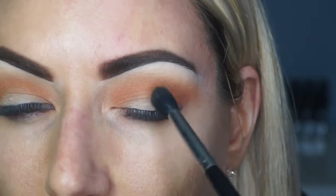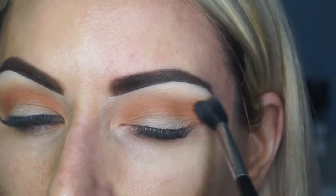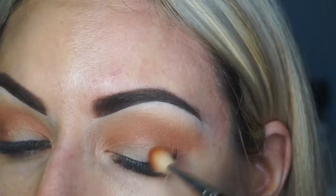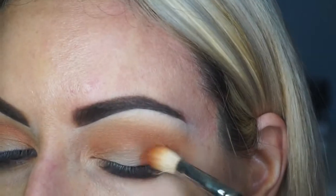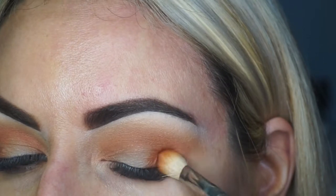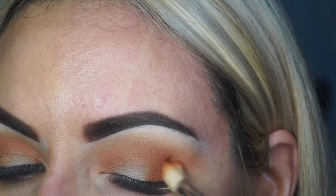With no extra product on the brush I'm just going to take the original Morphe brush and blend the transition and crease color in together. I'm also taking the shade Alert and just tapping that outer corner so that when I go in with a deeper shade there will be a really soft transition between the two shades.